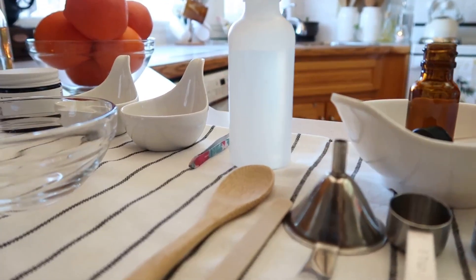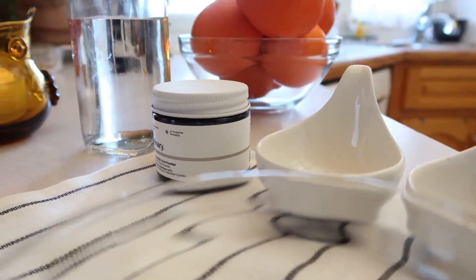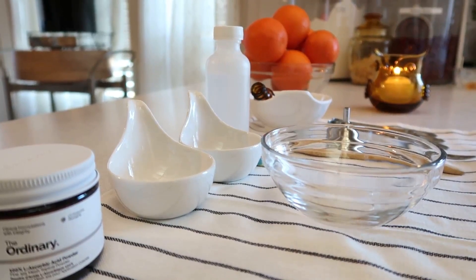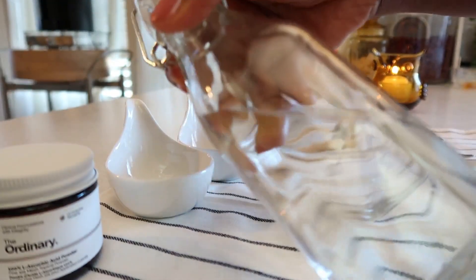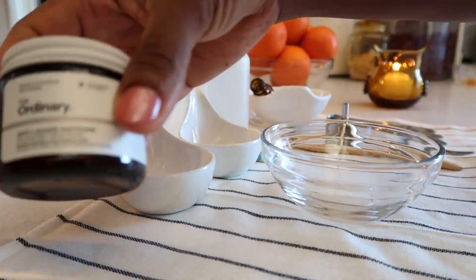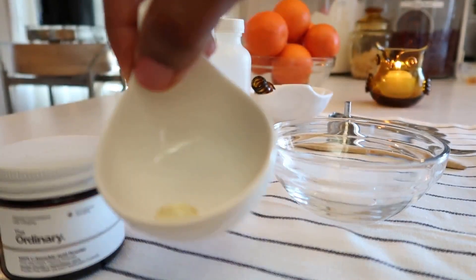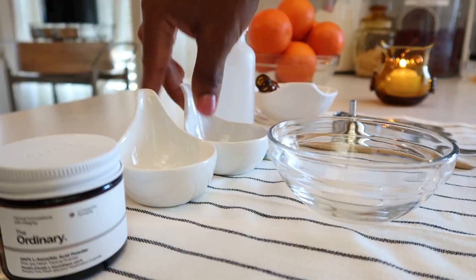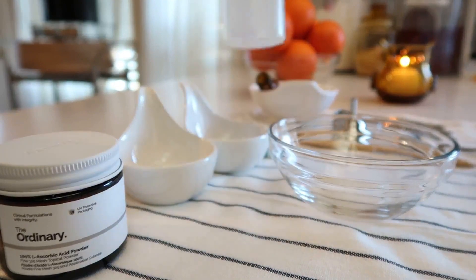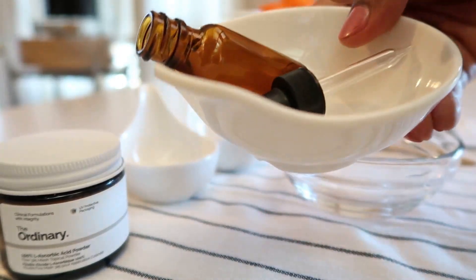Without wasting much of your time, let's just get to it. So this is what we have for the simple vitamin C facial serum. Number one, we're going to be using distilled water. Another is 100% L-ascorbic acid. Vitamin E capsule. Another ingredient — another name for this is saffron. Vegetable glycerin. And don't forget to sterilize your bottle; most preferred is a tinted bottle.